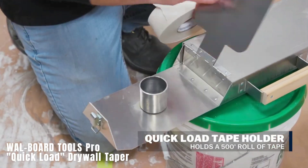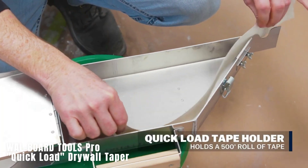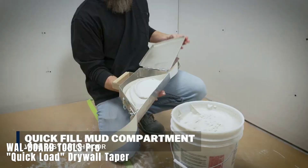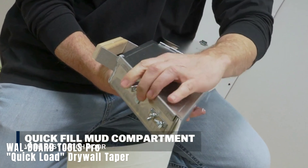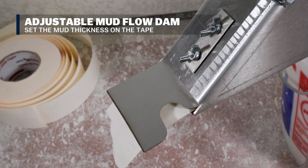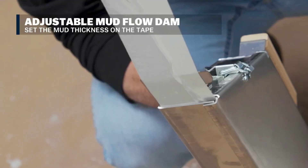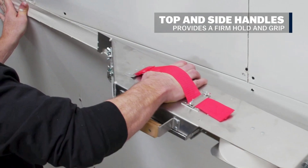Wallboard Tools Pro Quick Load Drywall Taper. Drywall is a significant aspect of construction, and this tool aids in working with drywall joints. Priced at $114, it helps pass tape through the mortar section, cut it, and finish it off with a taping knife. Made primarily of aluminum, it features two handles and an adjustable mortar feed for streamlined work. The tool weighs around 1.5 kilograms and measures 63 by 22 centimeters.